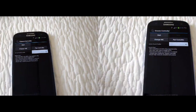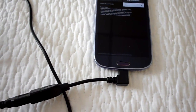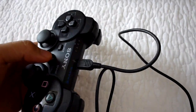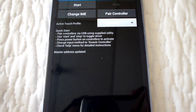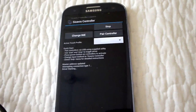I have connected the controller to my cell phone using the OTG cable and the mini USB cable. You can see the controller lights are going on and off. Right now I'm going to pair the controller by hitting the pair button.